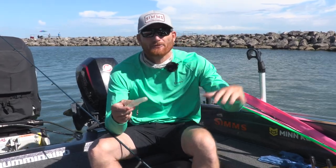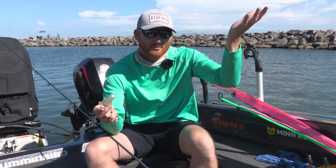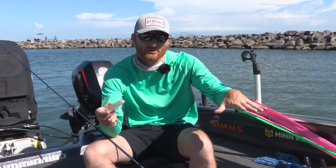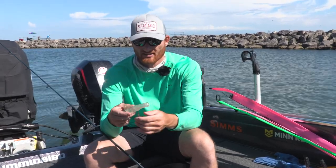They're really nice to use in conjunction with dipsy divers because on planer boards — which is typically where I use these — they're going to float up, so we don't have to worry about tangles. We can spread more lines and they air up instead of airing down, unlike dipsy divers which are going to sink at rest or on a slow side turn.